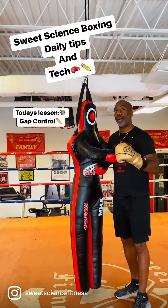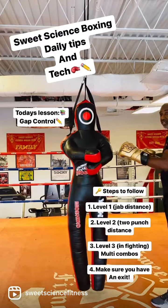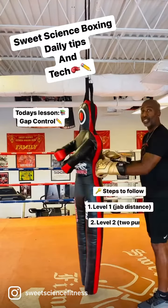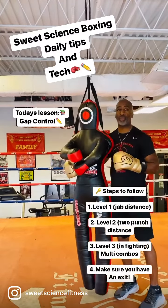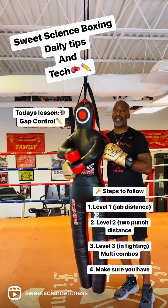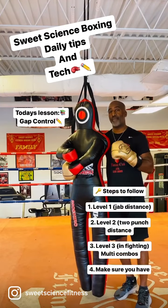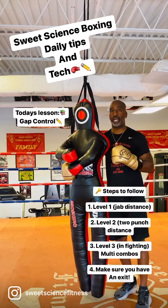But also remember that your opponent should also know that there's space here. He's either coming into that space with one step, two steps, or he may come in with three steps. So be mindful of that as well when you're on the opposite side. Stay tuned to our Daily Boxing Tips and Technique with Coach Marnie P. Hill in Atlanta, Georgia.